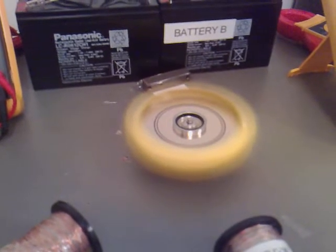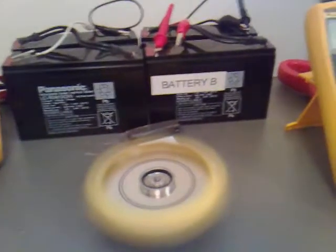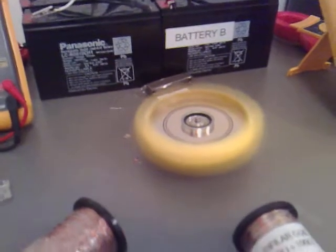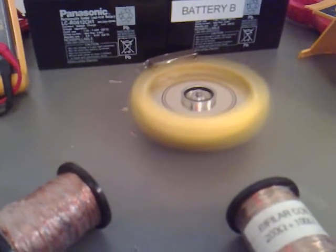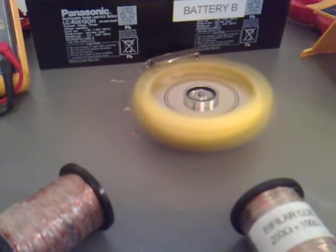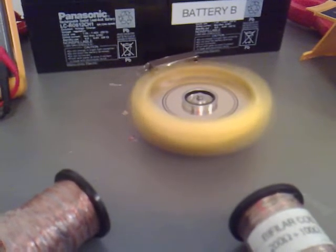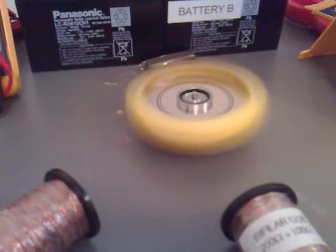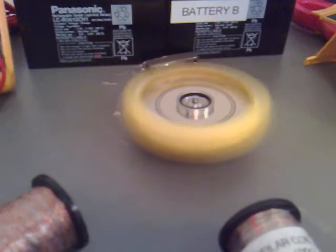It's still going. I think it definitely needs to be inside an enclosure of some kind, and maybe attached at the top as well.